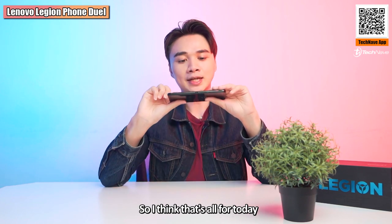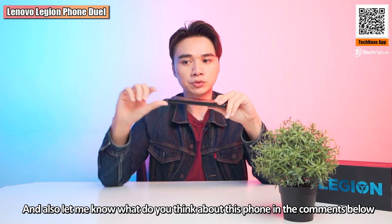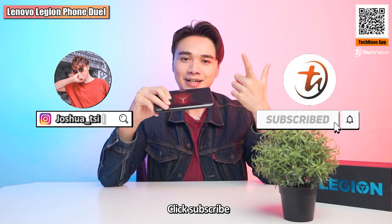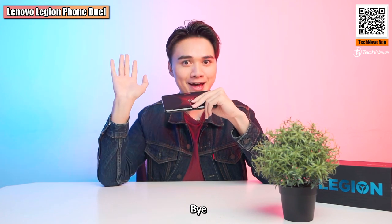That's all for today. Let me know what key feature you look for in a gaming phone and what you think about this phone in the comments below. If you liked this video, give a thumbs up, click subscribe, hit the bell icon, and follow my Instagram. I'm Joshua C — see you next time, bye!